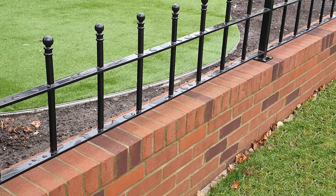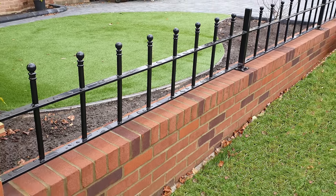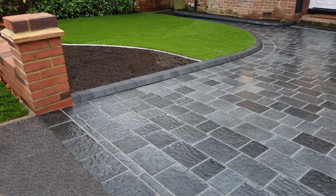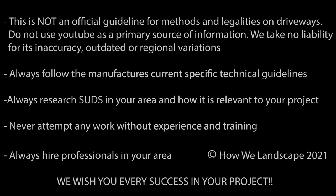With the front wall installed, the project is now ready for the next phase, which is installing the driveway edgings. Remember, always follow the product's most recent installation guidelines and not videos on YouTube. If unsure or in need of advice, contact the manufacturer's technical support team. They're there to help and a correct installation will ensure you maintain the product's warranty. Good luck.